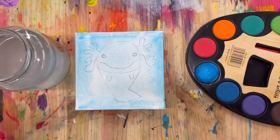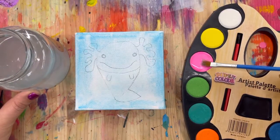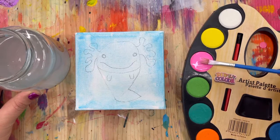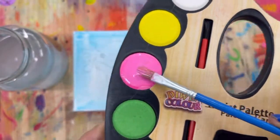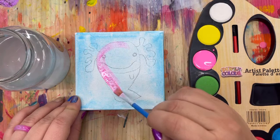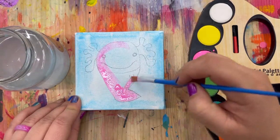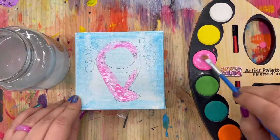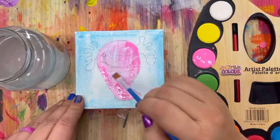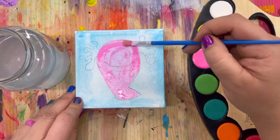For my axolotl I'm going to do pink because I love the pink axolotl. Dip your brush in water and rub the pink for at least 10 seconds — really rub it in to get it nice and wet. We are going to paint the whole body pink. You're going to have to keep adding more paint to your brush as you go — get a little more wet and rub it in a lot. I love watercolors because I can still see my drawing underneath, so I can try to stay in the lines — but if you don't, who cares!